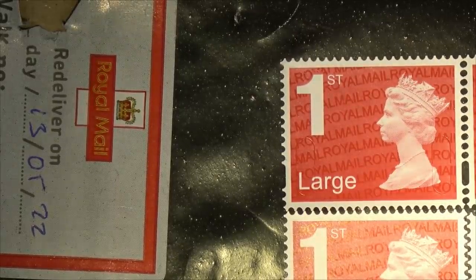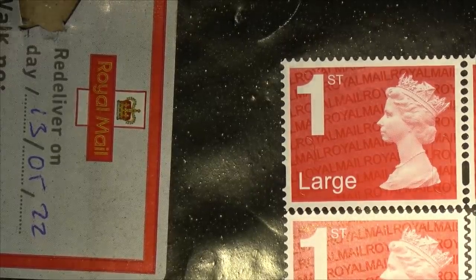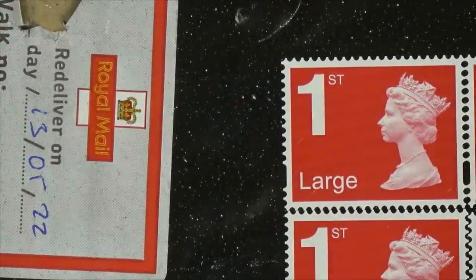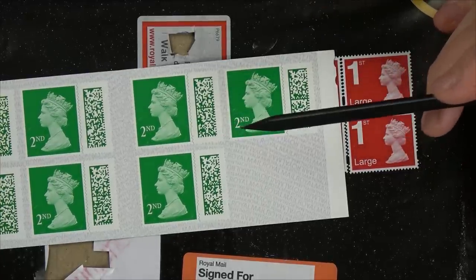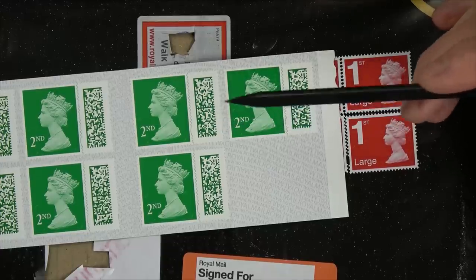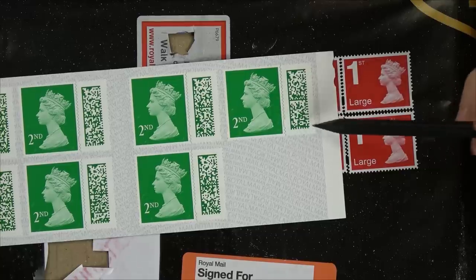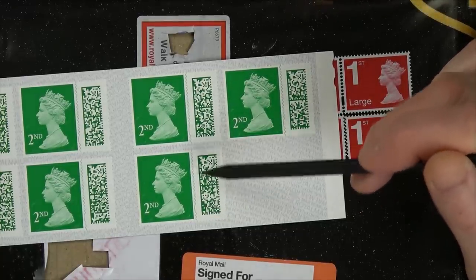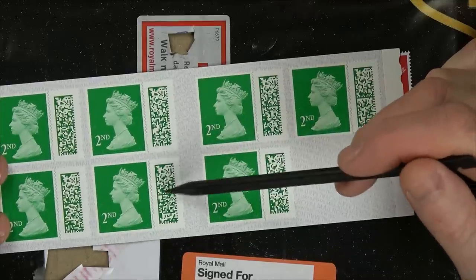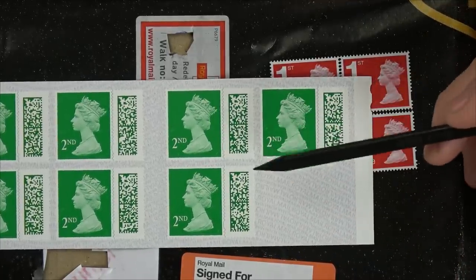So there you go — some nice easy ways to tell whether or not you've got fake stamps. Now, what is Royal Mail doing about this? They're bringing out new stamps with a barcode. Not quite sure what a barcode makes harder to forge, but they are all different — can you see that one is different from this one? So I presume with this barcode, Royal Mail can really trace where the stamps have come from, and also offer customers more tracking features.